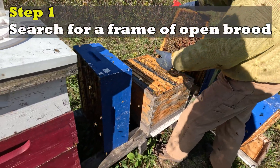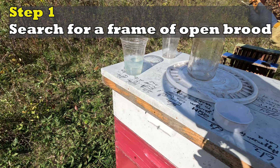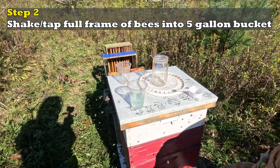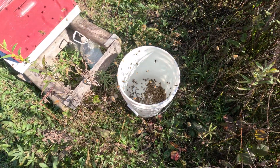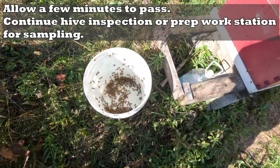Now let's collect our samples. Step one: search for a frame of open brood. Open brood frames contain nurse bees — these bees care for the brood in the cells where the mites are found. Step two: shake or tap your full frame of bees into a five-gallon bucket. Allow a few minutes to pass; continue making your hive inspection or prep your workstation for sampling.